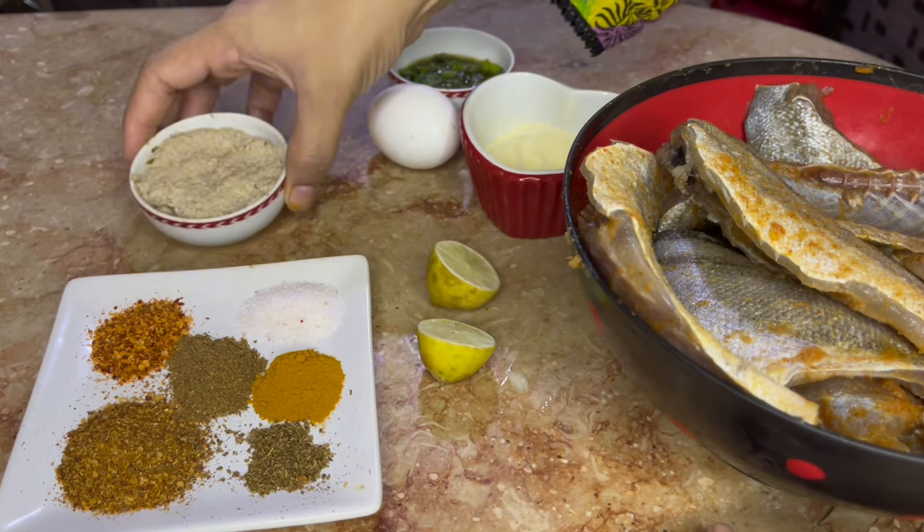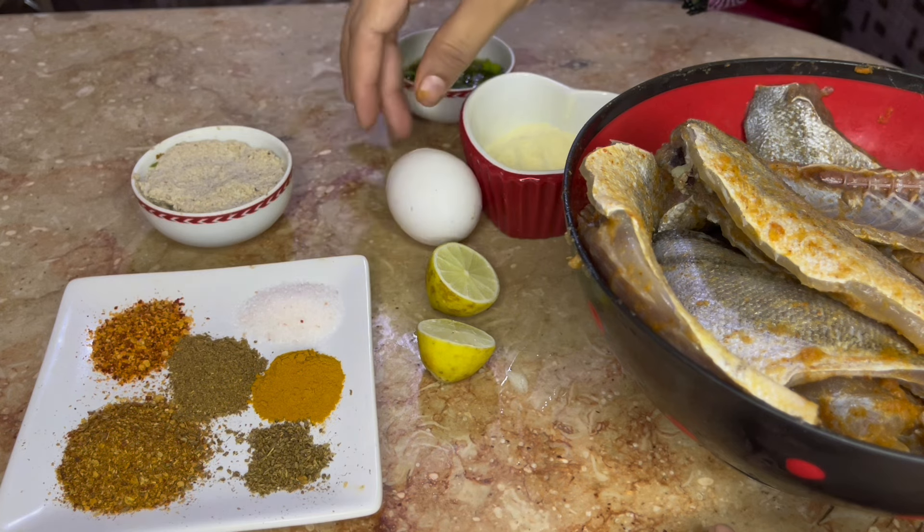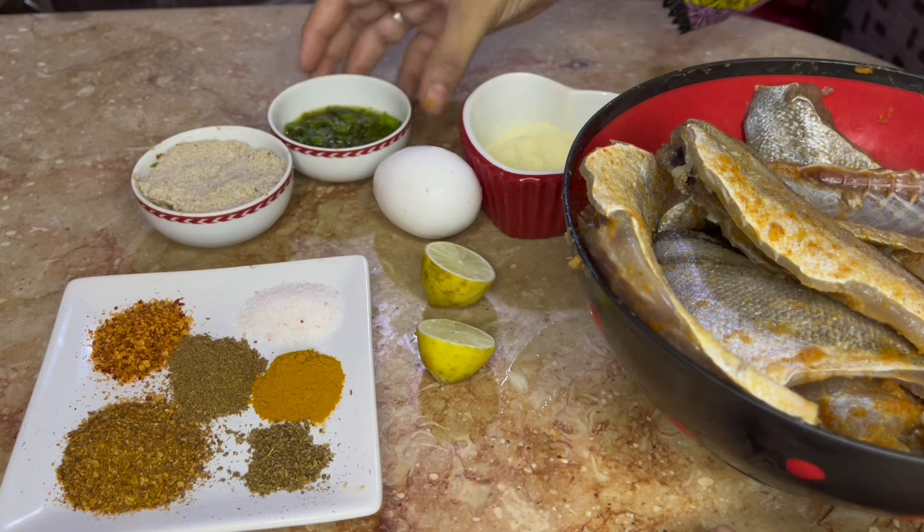I have also added kashkash. One egg, and we made a paste of hari mirch and hara dhaniya and grinded it, then added it in.